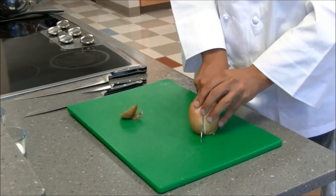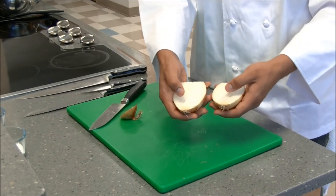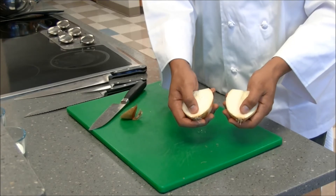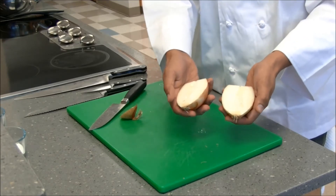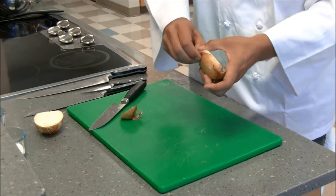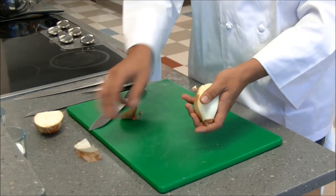I'm going to cut the onion in half, right through that root. You can see that the root is still intact, and that everything is flowing to it inside the onion — that's what's holding it together. Now it's going to be easier for us to peel this onion. We can really get to those layers.